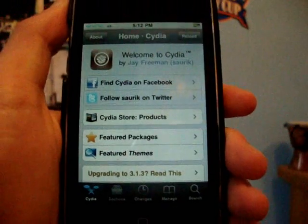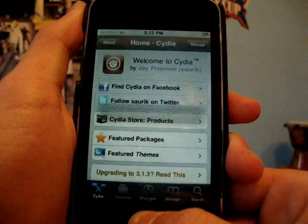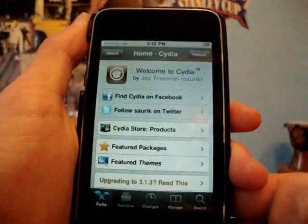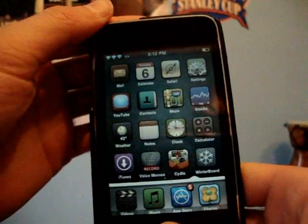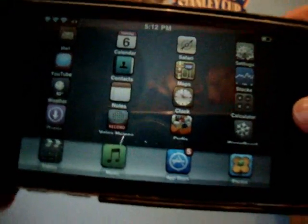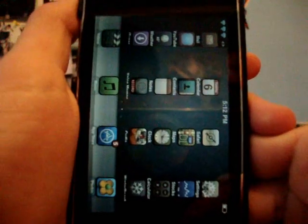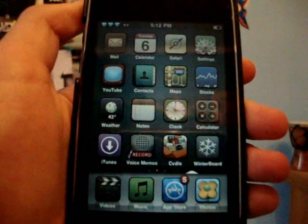Hey guys, what's up? It's iPod Touch Helping here, and in this video I'm actually going to be showing you guys how to get SB Rotator on your iPod Touch or iPhone for free. I'm going to be showing you quickly what it is as well — so you turn it sideways like this, and as you can see, my whole springboard moves over like that.